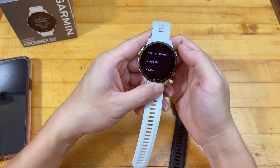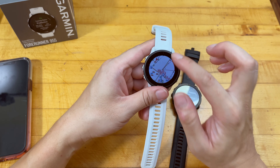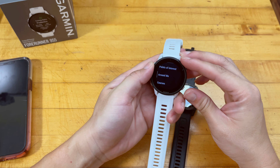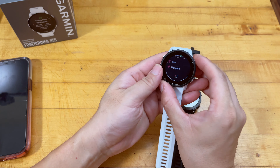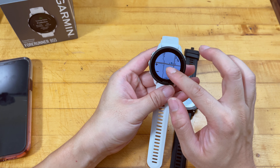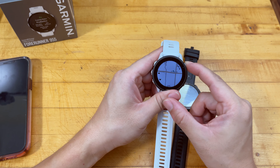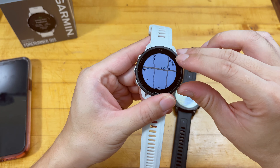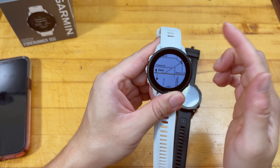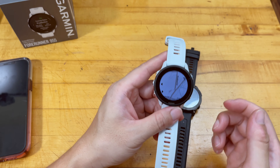The 955 even has power meter support. My next step is actually selling the Garmin Edge 1040 which I bought exclusively for cycling because it supports power meters and has maps — but guess what, the 955 has power meter capability and a full map too. Let me find the map in the menu quickly. There's just a crazy amount of fitness options — it's like endless. Found it: Navigate.